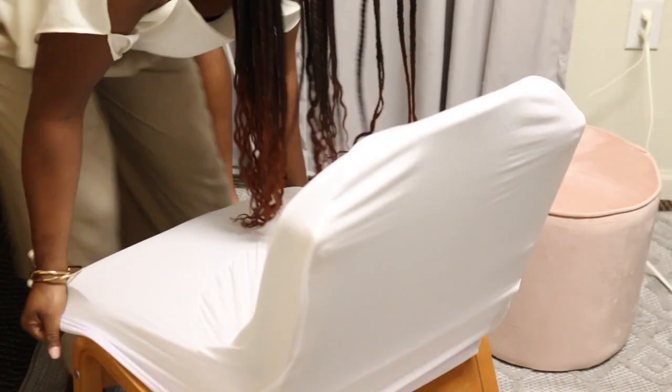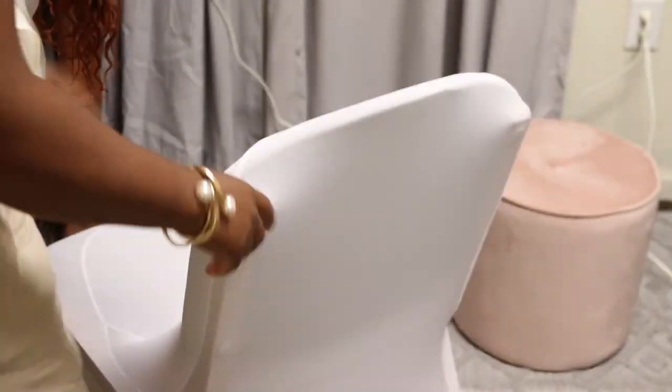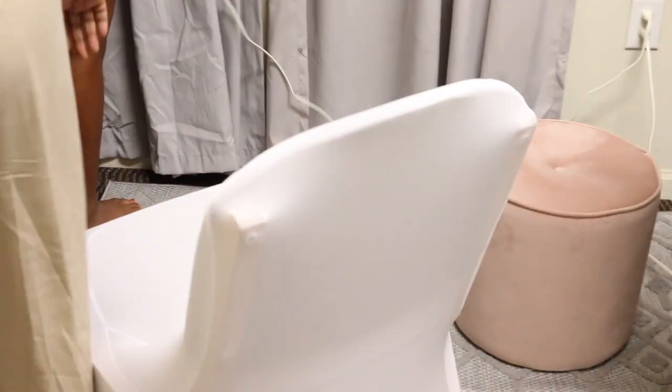We absolutely hated the chair, so my event planner side definitely had to come out. I used a chair cover to place on the chair. I got it in white, but I'm going to be ordering her one in blush or gray so that it will match her room.